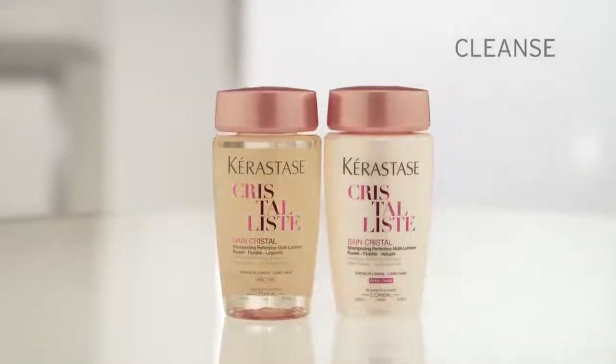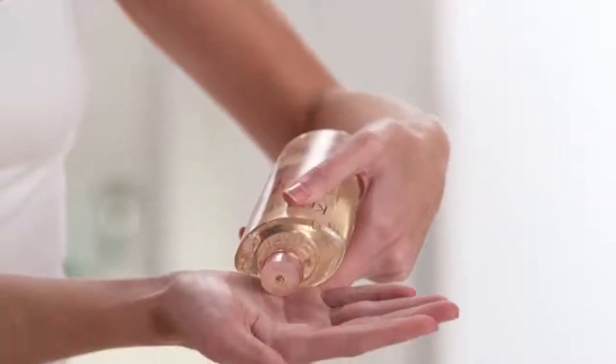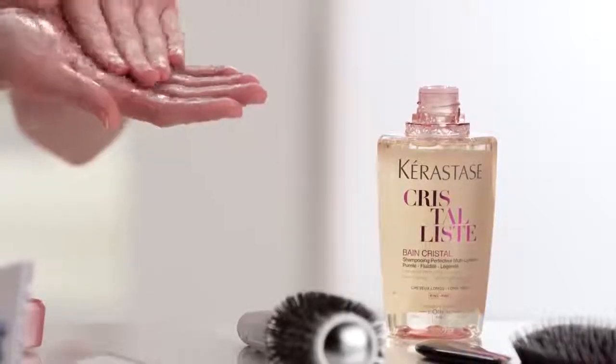Depending on your hair texture, choose between Bond Cristal for fine or thick hair for your cleanse step. Apply a quarter-sized amount of Bond Cristal to wet hair and scalp. Massage through, lather, and rinse thoroughly.